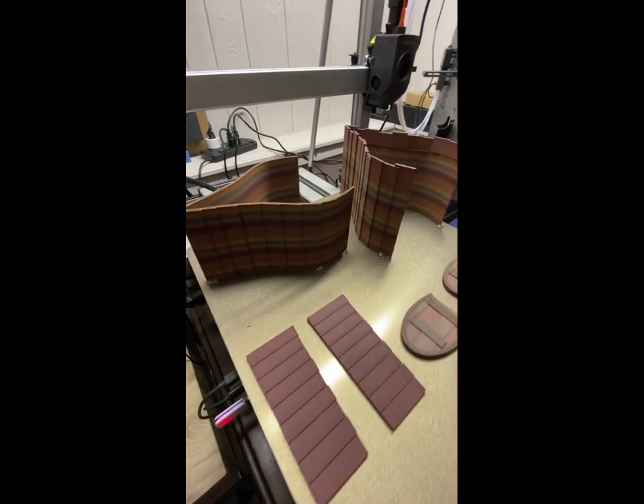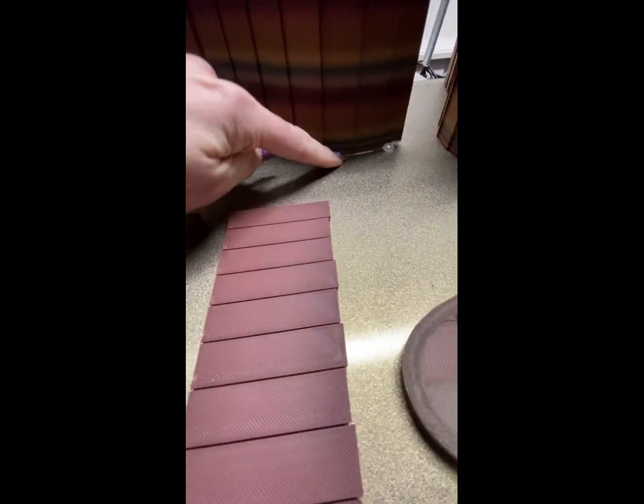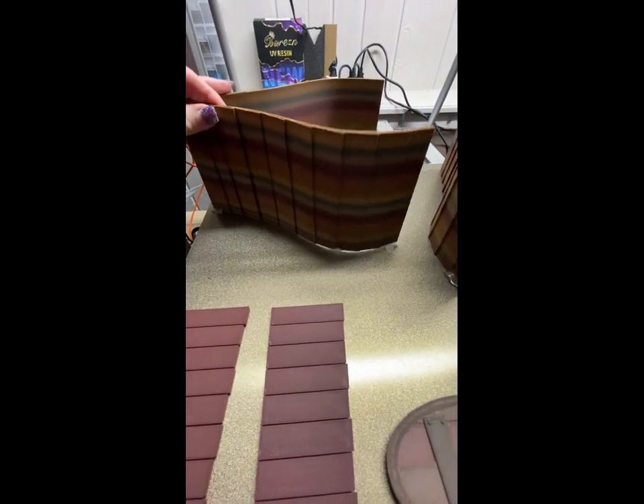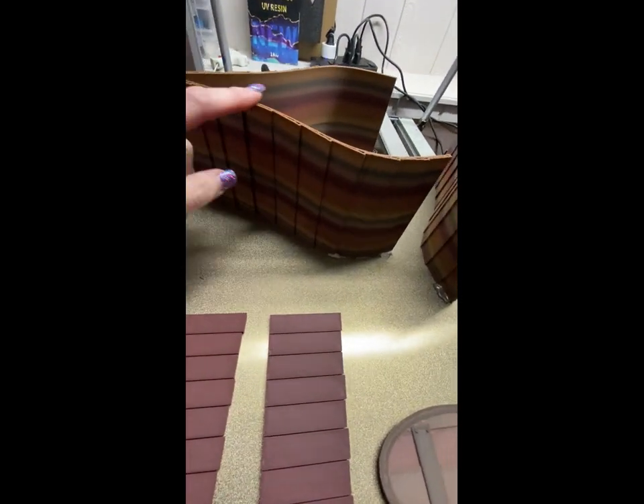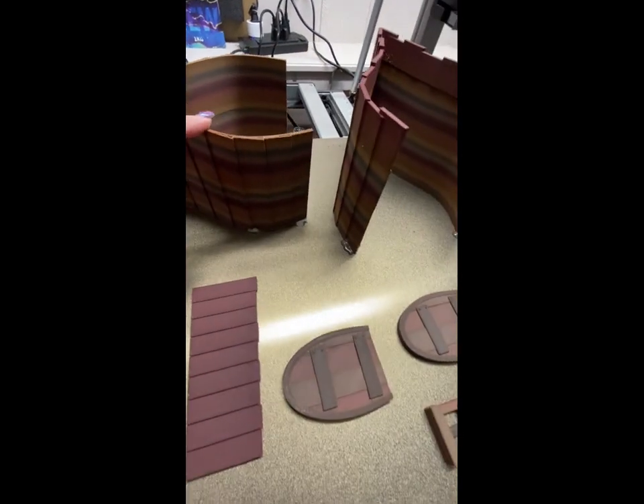So last night it got a little cold in the house and we had a little bit of curling, and this released from the bed. So I woke up and it was doing some of this. I used the skip function to skip it and finish printing the other one, which I put some insurance on as well.